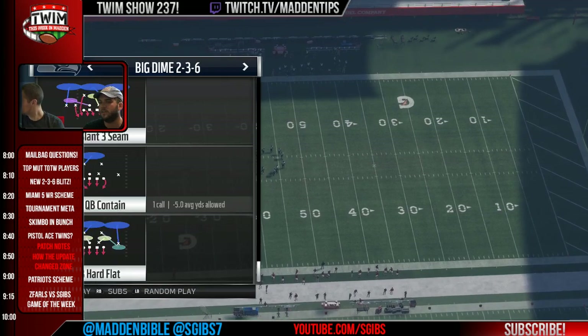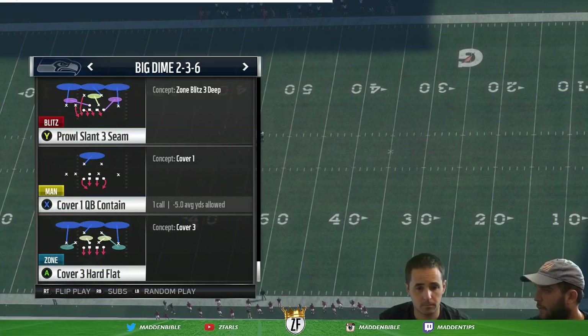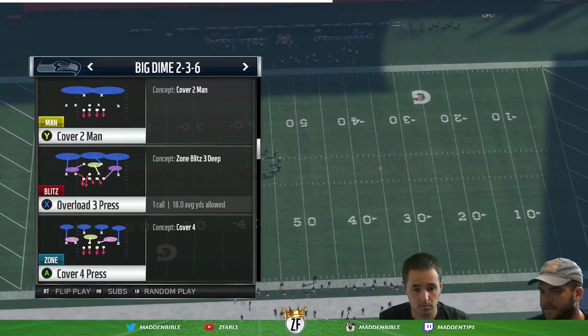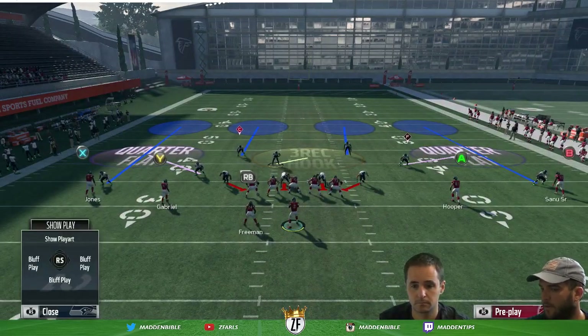The first thing you need to do is find a play that you like to come out in. A great suggestion would be to come out on a cover four. The reason you come out on a cover four is because it gives you the whole gauntlet of defenses to call. This has always been a tip of ours for years, for over a decade.